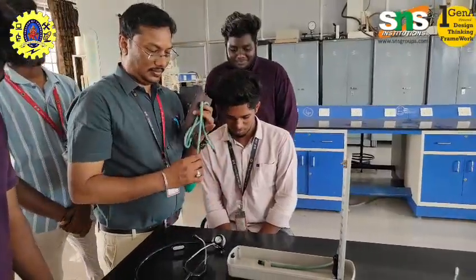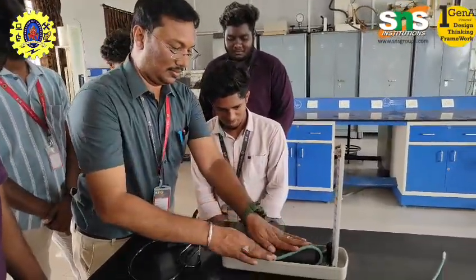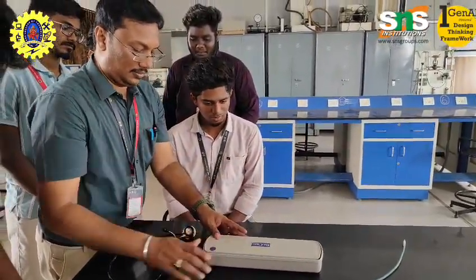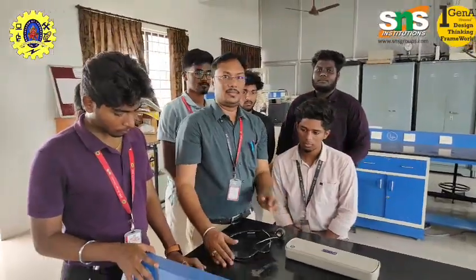It aids in early diagnosis, guides treatment, and helps prevent complications from cardiovascular and other systemic diseases. Thank you.